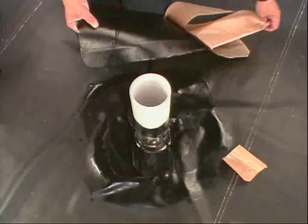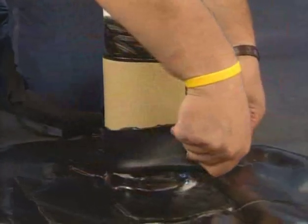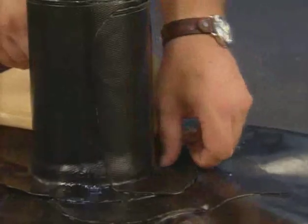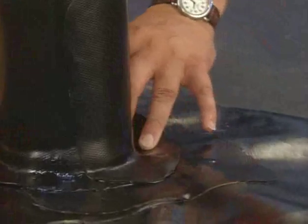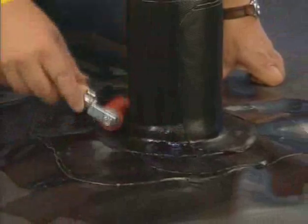Remove the release paper on one side of the folded-over flashing. Adhere the QuickSeam FormFlash to the flashing or PondGard around the pipe, then remove the remaining release paper. Smooth the QuickSeam FormFlash down to the PondGard panel using a hand roller.